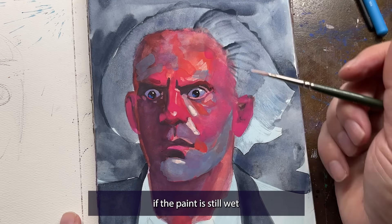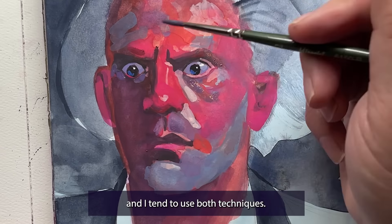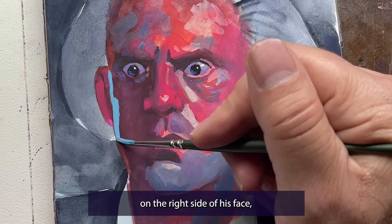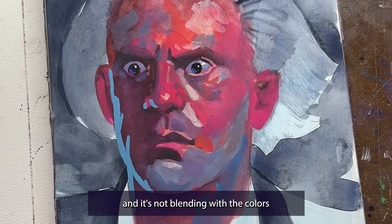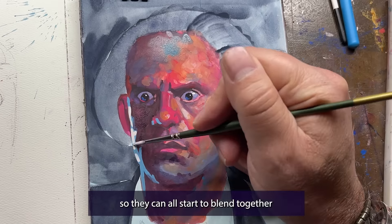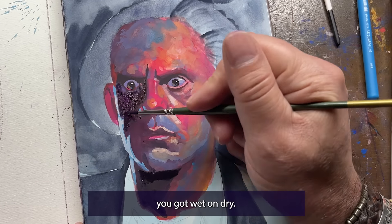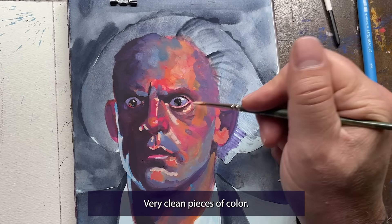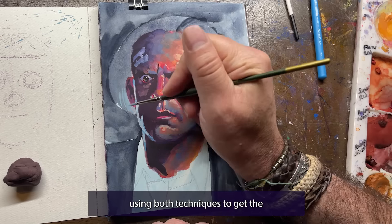Just like any other medium, if the paint is still wet and you add more paint to it, they're going to blend — that's just the nature of it. I tend to use both techniques: sometimes wet on wet, and sometimes wet on dry. If you look at the blue light on the right side of his face, that is wet on dry — it's very stark and not blending with the colors beneath it, which is intentional. But now watch as I layer a whole bunch of different colors wet on wet so they can all start to blend together and become their own kind of skin tone. Wet on dry gives you very stark, clean lines and clean pieces of color. Wet on wet gives you blending colors.